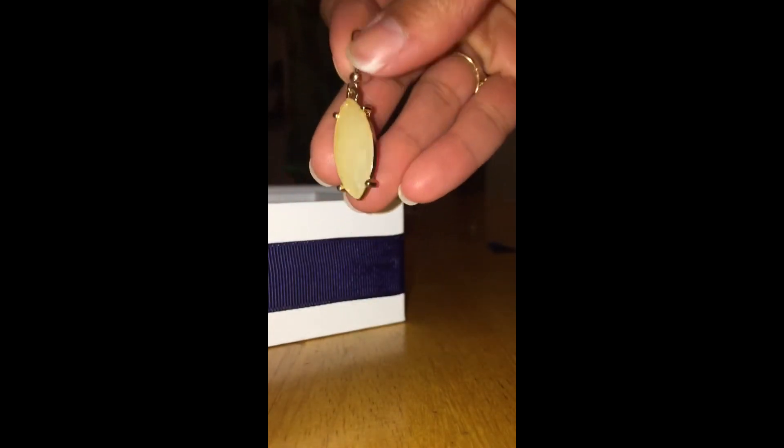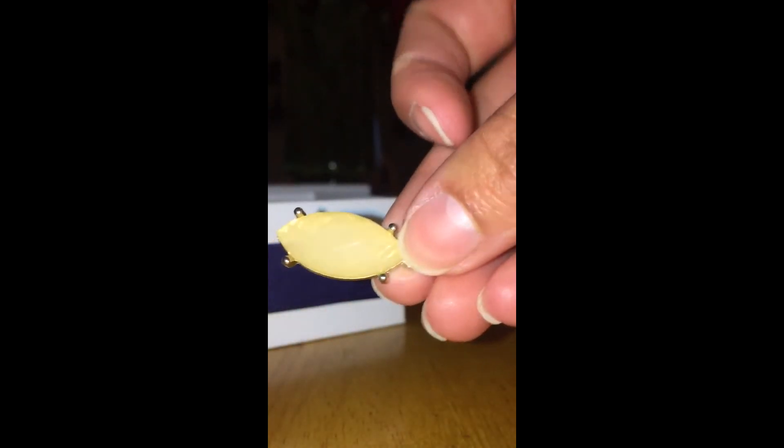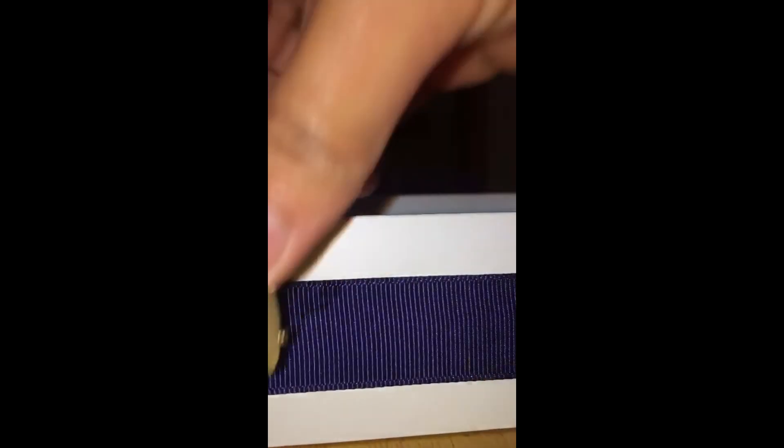I have a pair of earrings that I no longer wear — the light is making them look weird but they're really cute, just not my style. What I did was twist off the top and I'm left with just this part. I'm going to glue them right onto the middle of the box.